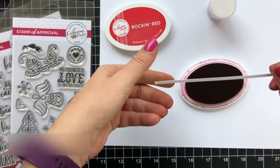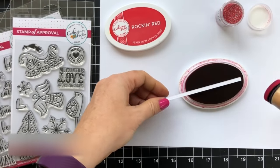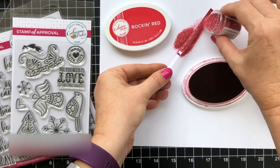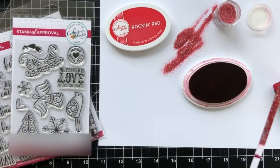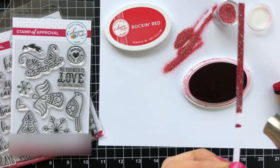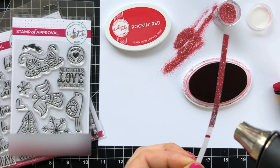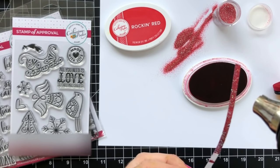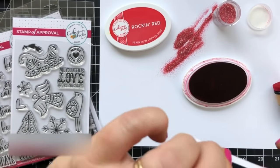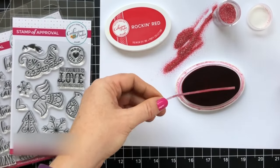I have a little strip of cardstock here and I want to make an accent piece. I have Rockin' Red ink and Rockin' Red embossing glitter. I'm just going to add that on there and it will stick, and then this will end up being a red strip of glitter paper. I also love doing this with sentiment side cups as well. Let's do the second side and then it will be ready to add on to my project.